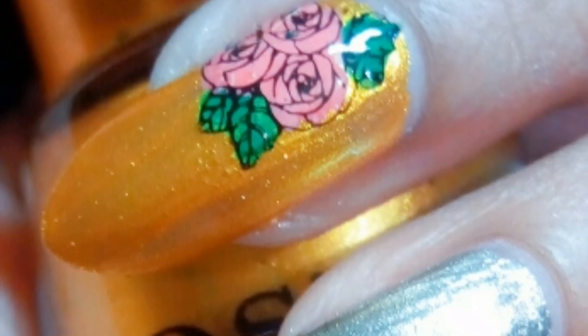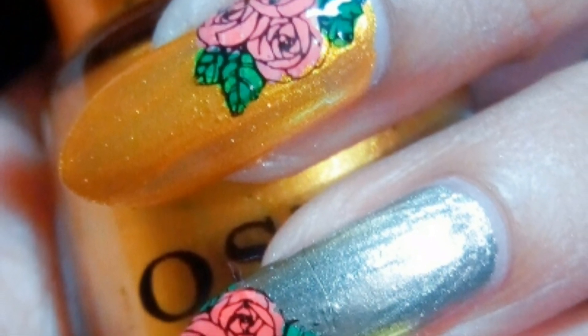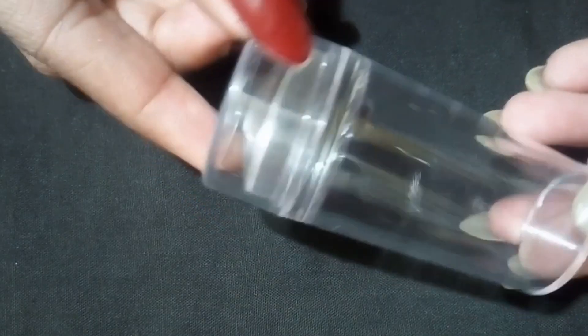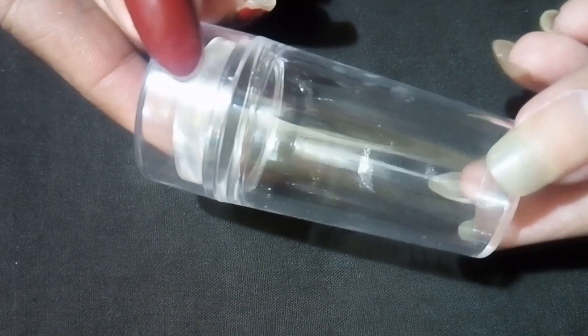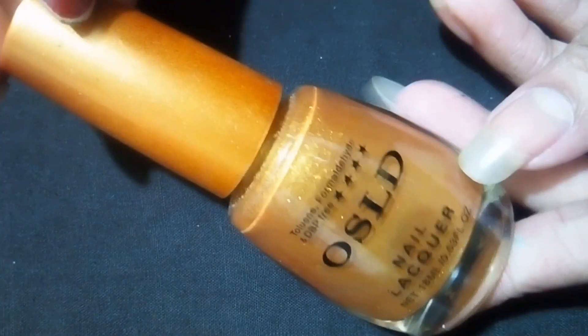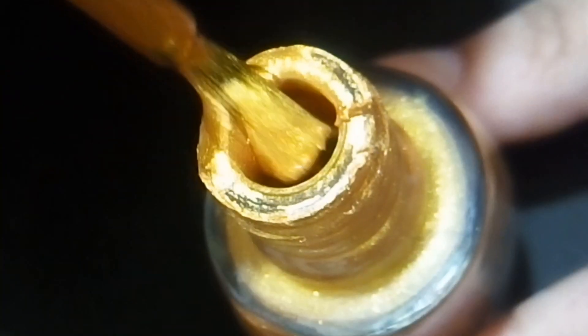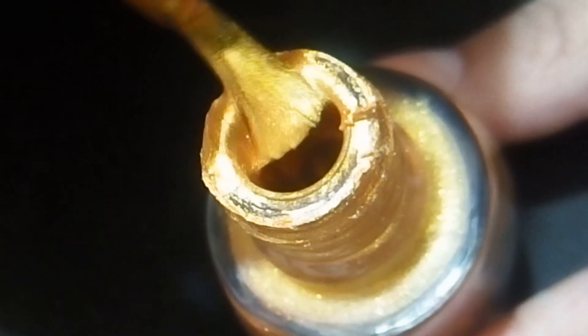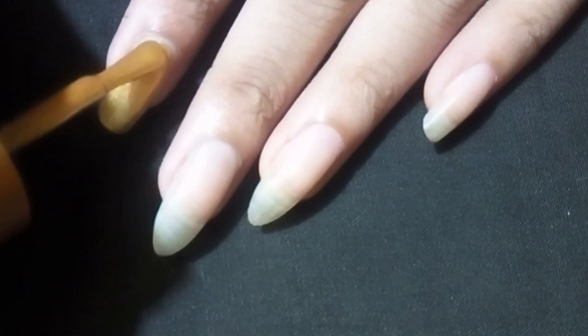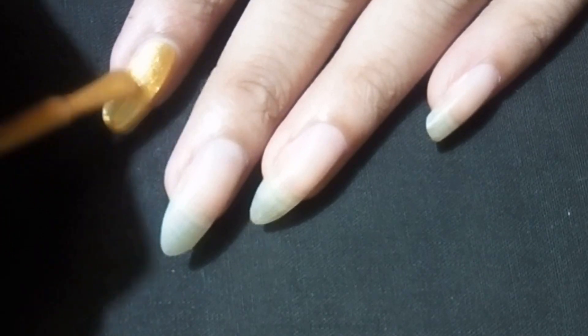Hello everyone, welcome back to my channel. Hope you are having an amazing day. Today I am going to show you how to do reverse stamping technique. For this technique I am going to use these products. I am painting my nails with a golden color nail polish — you can choose your favorite colors.